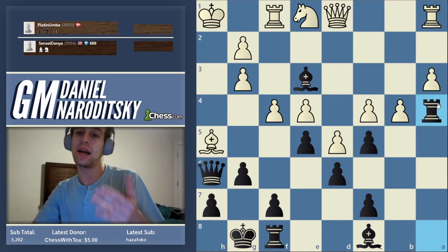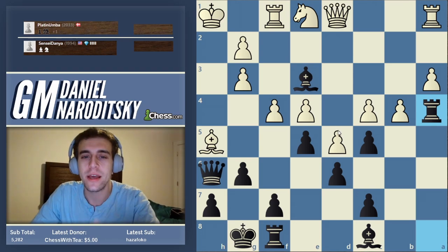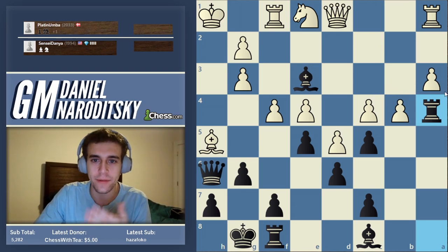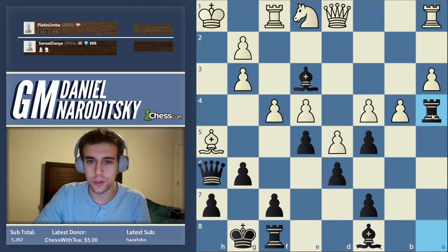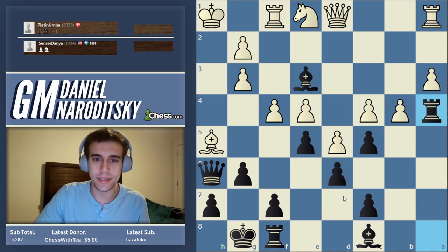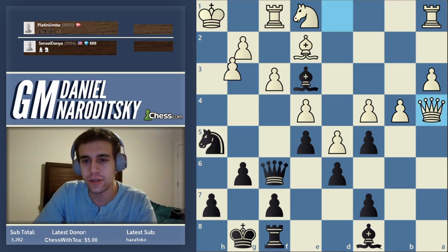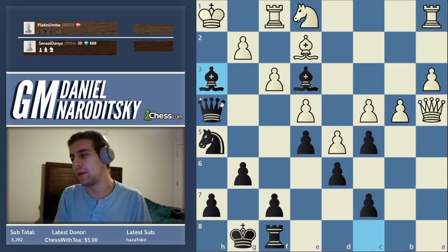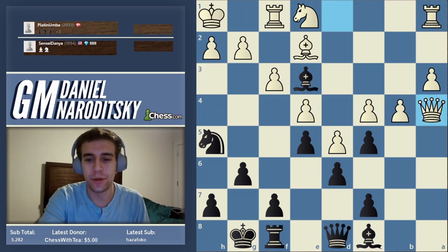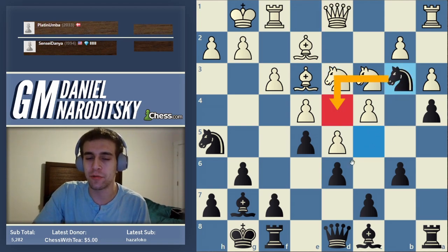Followed by queen g5, threatening queen h6. Who can tell me what defensive resource white has? It doesn't save the game — white will still be lost. F4 is correct, and bishop h5. Taking with the queen wouldn't be impossible. Thinking backwards, we say: if white's queen could be made to disappear from d1, then this would be checkmate because h5 would not be defended. So we take on a4 first, forcing the queen out. Now we give check. Queen h4 would have been winning — but this would be a straightforward mate in a couple moves. Definitely don't trade the dark square bishop. White should have gone knight d3. Still, knight b3, knight d4, and black is better.